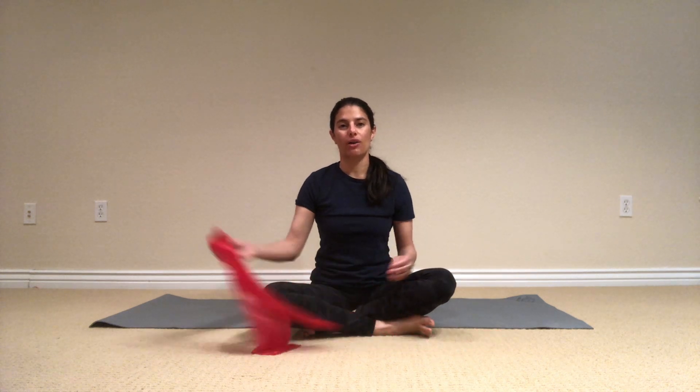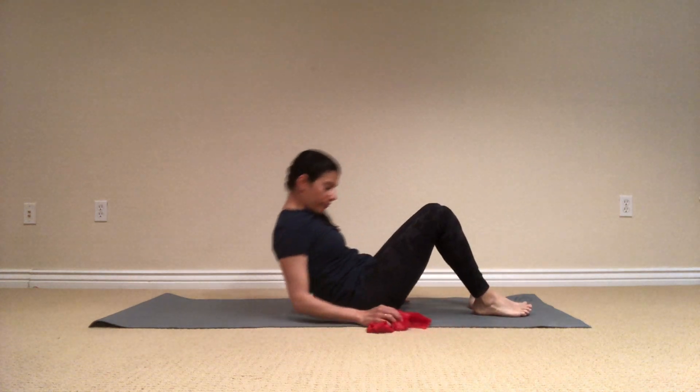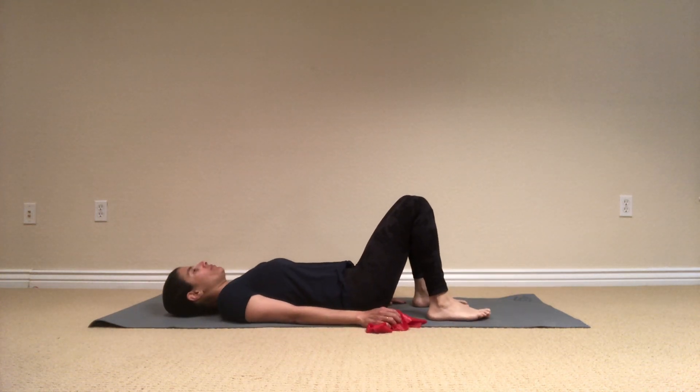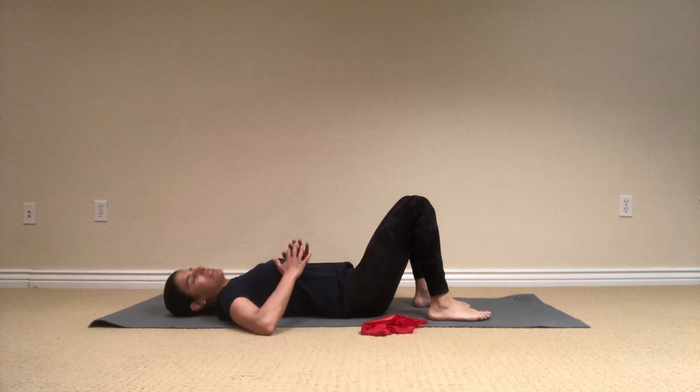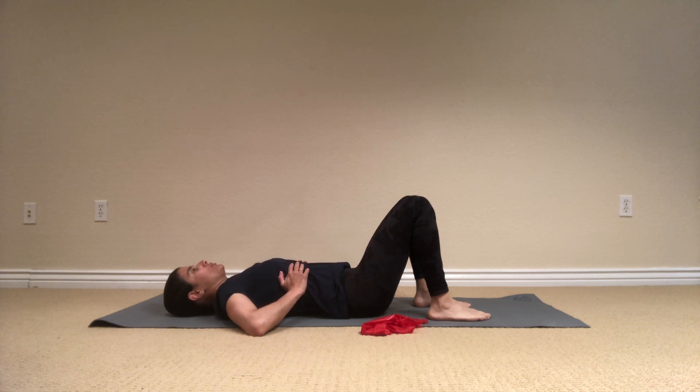We'll start lying on our back. Let's take the hands and place them on the ribcage on the side and start from breathing. Inhale through the nose and exhale, blow all the air out. And again, deep inhale, feel your lungs, and then exhale, blow all the air out and try to engage your deep core muscles to start working.